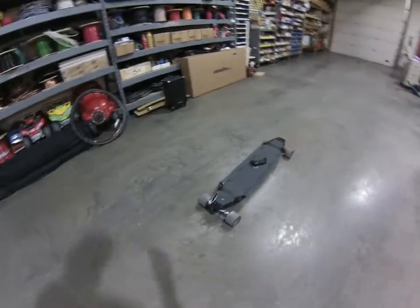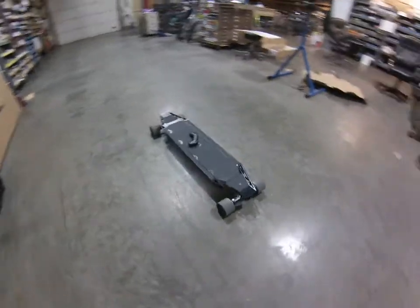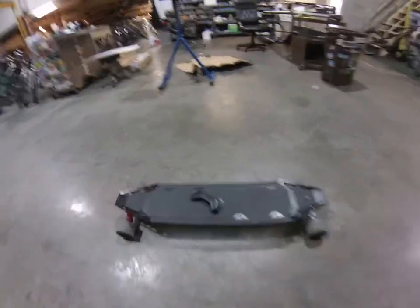Good morning Internet. Adam with Adam Solar Rides here coming at you from World Headquarters. Wait till you see what we got in today. This has been an Indiegogo campaign waiting forever. Acton Quattro All-Wheel Drive Electric Skateboard.